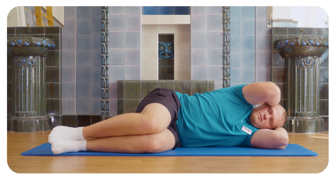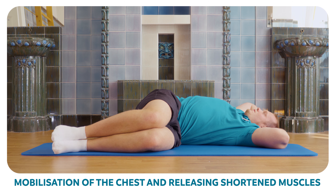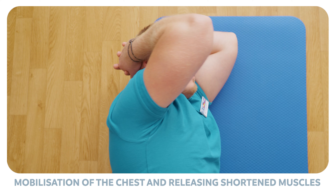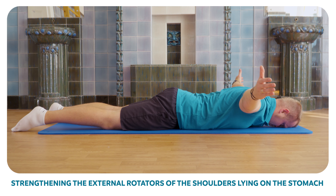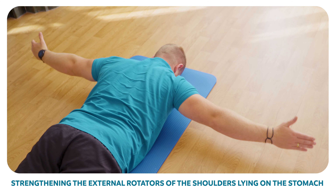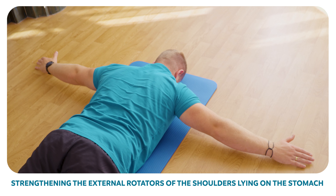From the starting position, pull your elbows to the side whilst exhaling. Pause at the first moment you feel an unpleasant pull. Hold the position and breathe. Lift an arm from the floor with thumbs turned upwards towards the ceiling. Hold for one to two seconds and release to the floor. Repeat five times.